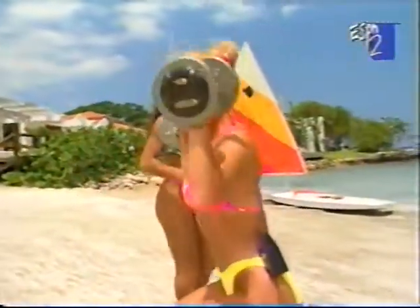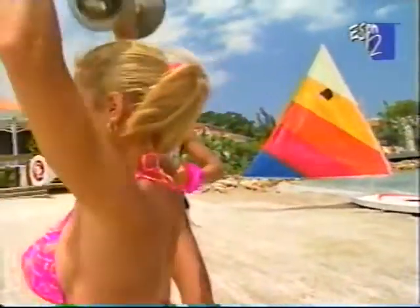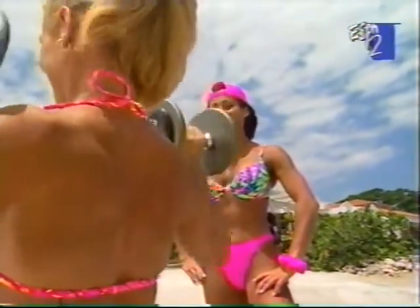Shoulder presses — Deborah's going to start with this. It's probably one of the most basic shoulder exercises. If you're a beginner, you may want to sit with a bench that can support your back. But Deborah has excellent shoulder development, and I'm sure this is one of the exercises she does regularly. It is.